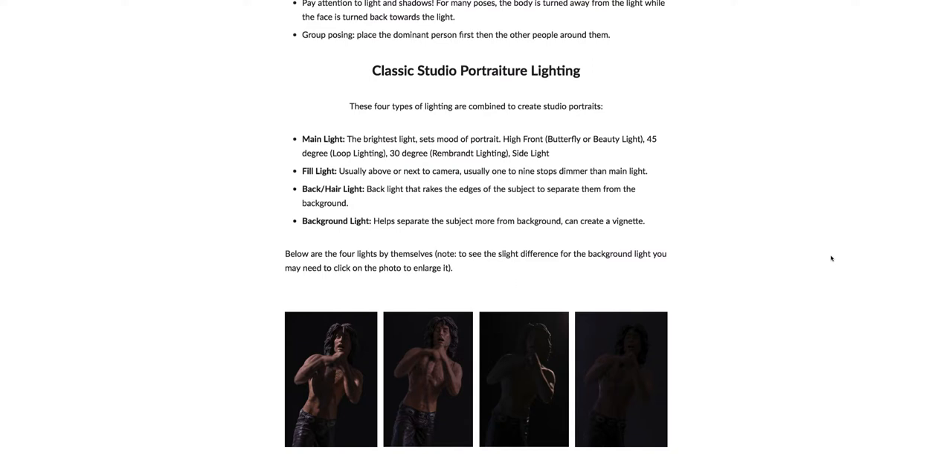Hey guys, I'm going to give you a quick rundown on classic studio portraiture lighting. With this type of lighting there are four types of lights that are combined to create portraits: the main light, the fill light, the back/hair light, and the background light.